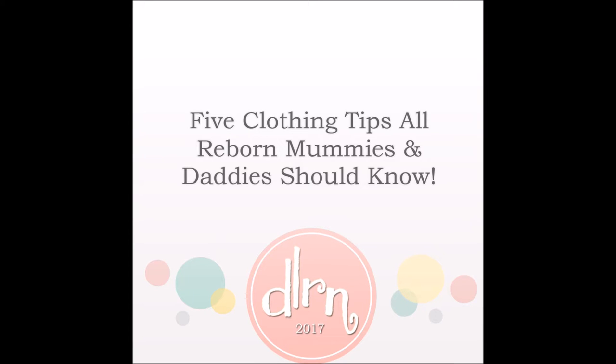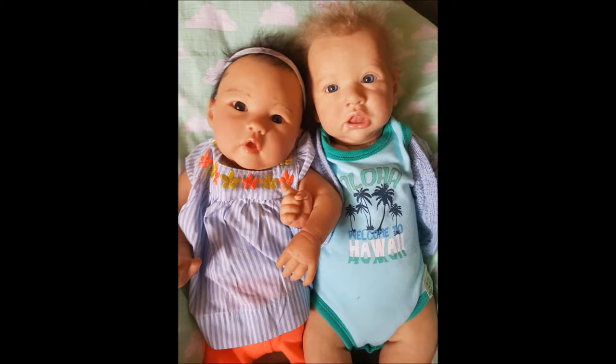Hey guys, welcome to 5 clothing tips all reborn mummies and daddies should know. I've spent some time with these two kitties putting this together for you. I hope you enjoy it. You might know some of them, you might not. Let's get straight into it.